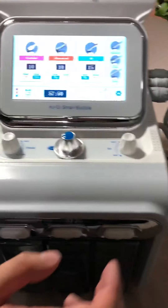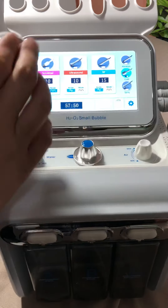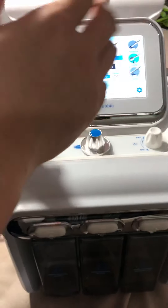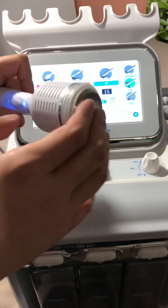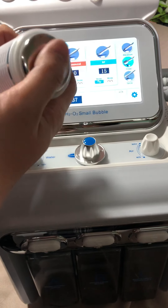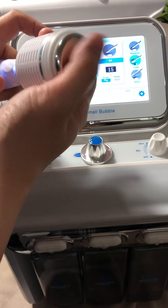The cooling function. It starts. The cooling is for skin tightening — very cold.